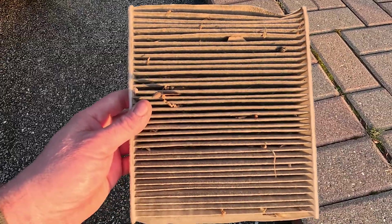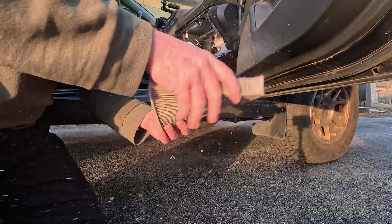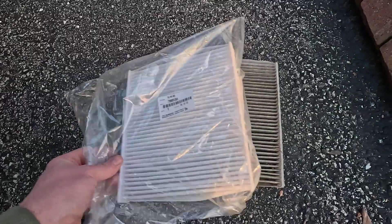Unlike the engine air filter on my wife's Outback, this thing is nasty. You can see all the leaves and debris and crud sitting in between the filter vanes, and you can see how it compares to the color of a new one. It's supposed to look like this — not like that.